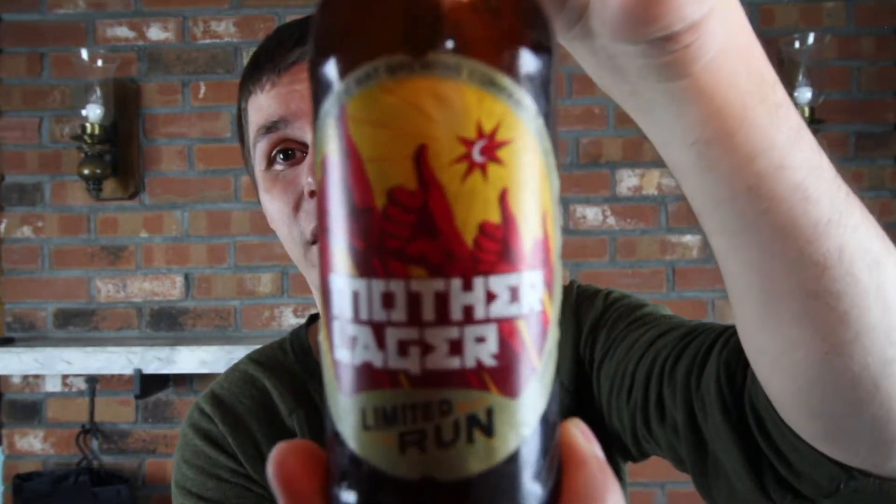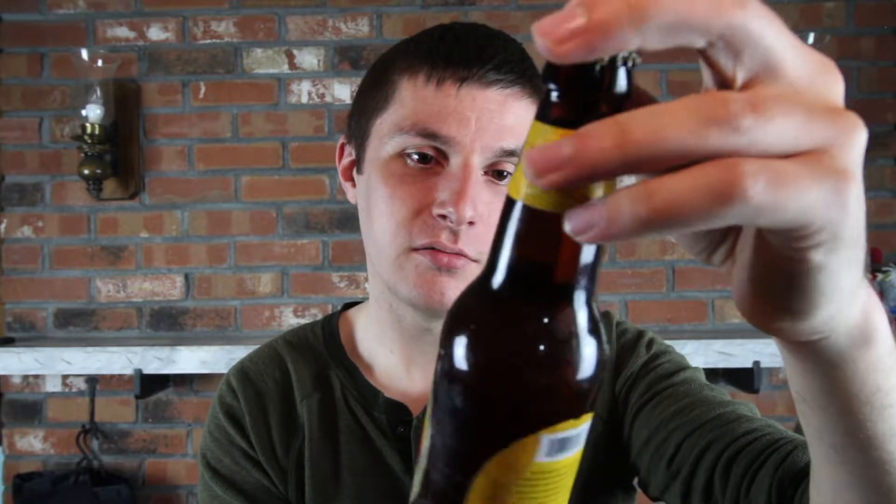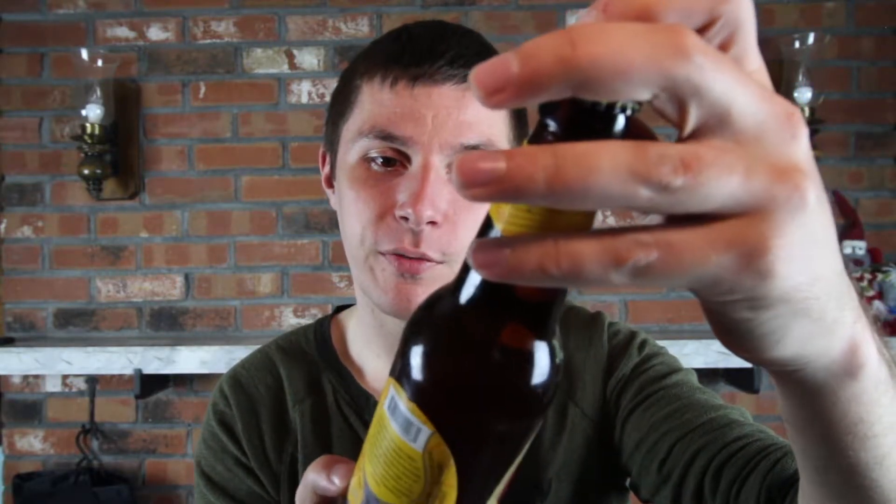This week I have the Magic Hat Limited Run Evolved Euro Style Lager — the Mother Lager Limited Run. 5% alcohol, three quarters of a pint. Price point, I think it was like $9.99 for a six pack, which is right on par around here. It was actually on sale, so it's probably more than that.